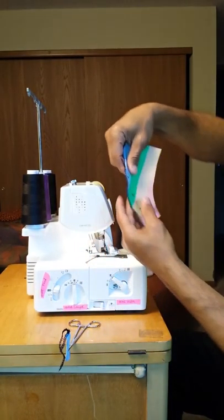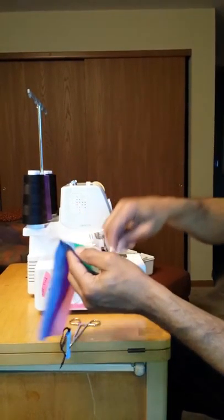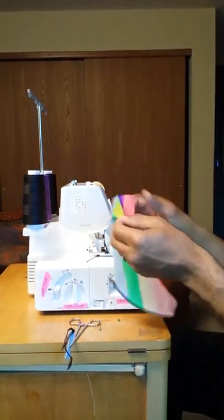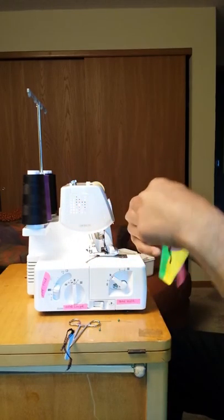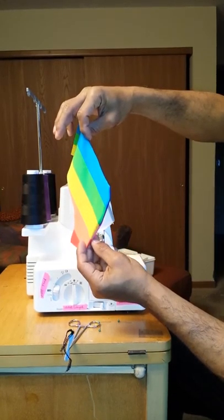There we have it — we have our crotch piece sewn. Once we turn it inside out, voila, there we have our crotch piece.